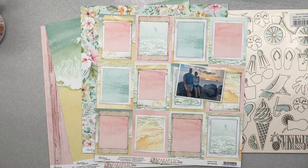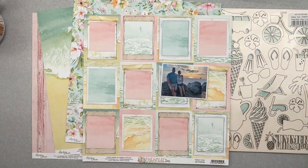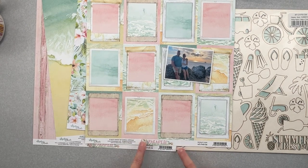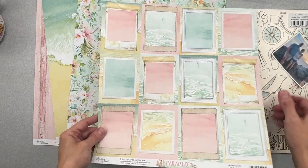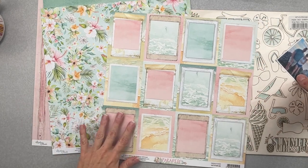Hey guys, welcome back! I'm coming on to do a layout for Minty Papers and our assignment for January is anything we'd like to do. So I went flipping through all of my gorgeous collections to see what would speak to me, and I ended up on the Paradise collection — it's full of gorgeous deep saturated pastels, tropical things, and all of my favorite colors.